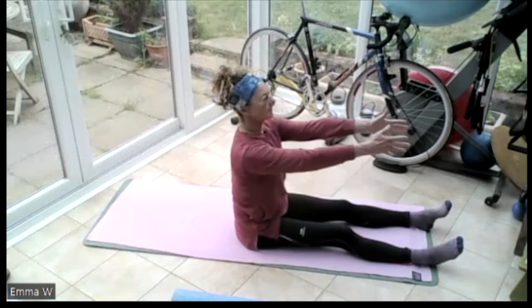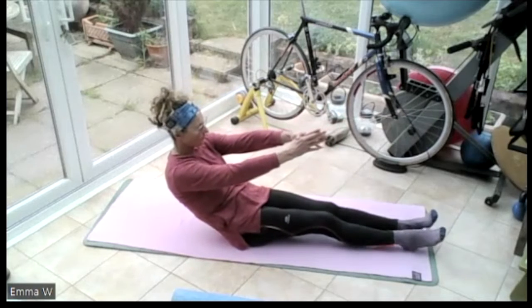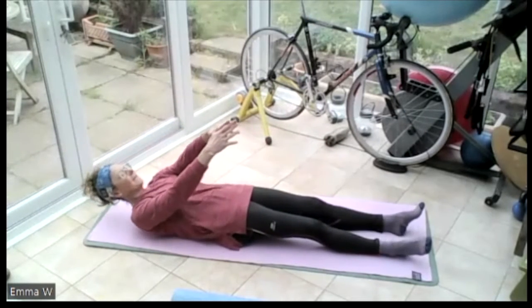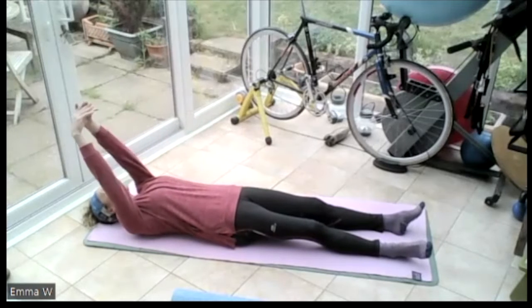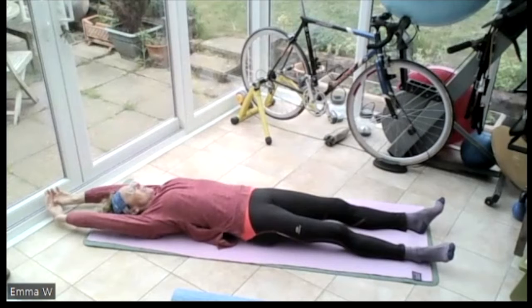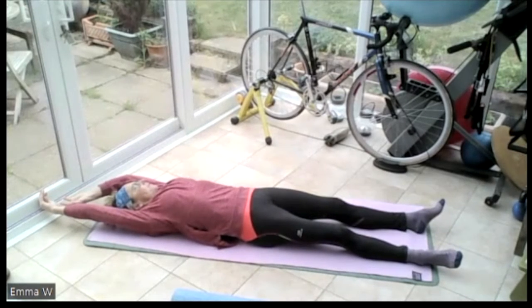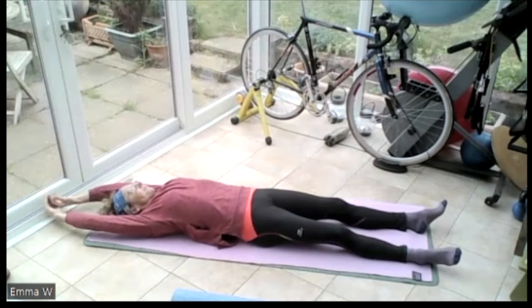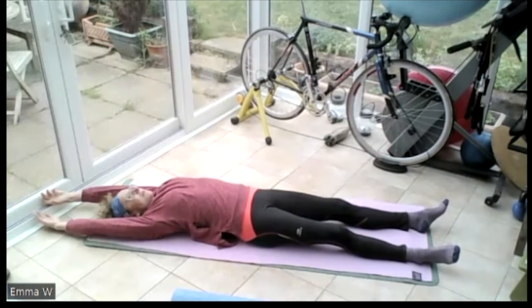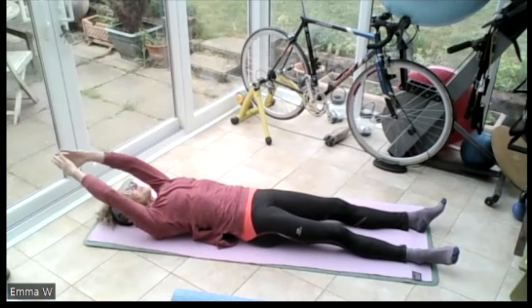Bring those hands up in front. Breathe in. On the out breath, roll yourself down to the floor, one vertebra at a time. Pushing that lower back into the ground, middle back, up the back, all the way down. Take those hands all the way overhead. Breathing in. On the out breath, lengthen those arms away - push that right hand away from the right foot, push that left hand away from that left foot, push both hands away from both feet. Pull those shoulders down towards the waist.